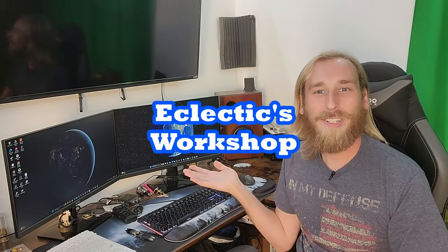Hello there, my name is Joey, this is the Eclectics Workshop, and today I really don't know what to work on. So I'm going to make some coffee and think about it.